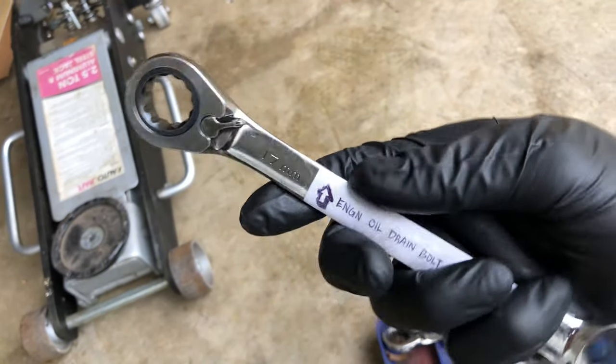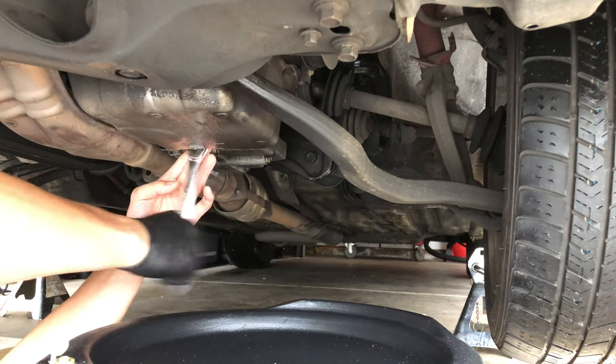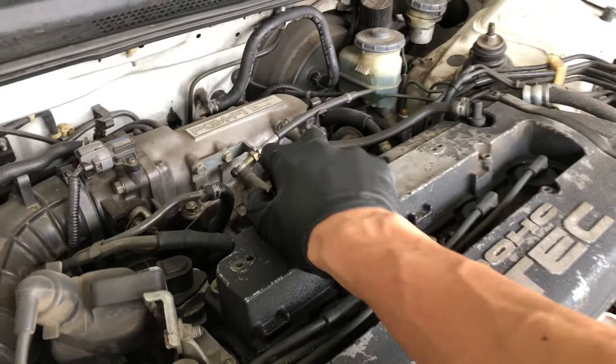There's the engine oil drain bolt — it's facing towards me so I gotta go to the right. A lot of people gave me grief about this but I'm worried about efficiency and not having to do a lot of guesswork. Before I let the oil run I'm gonna go ahead and open the engine oil cap so it can breathe better as the oil is coming out.